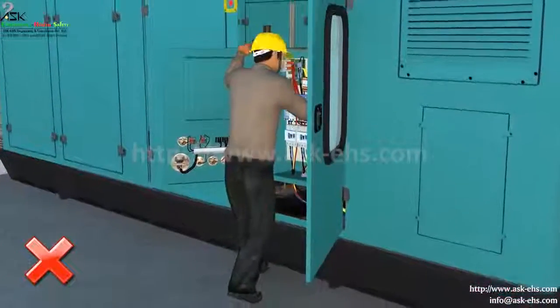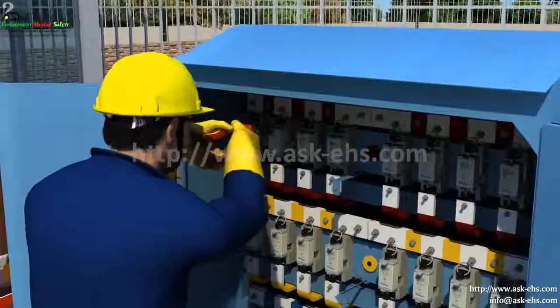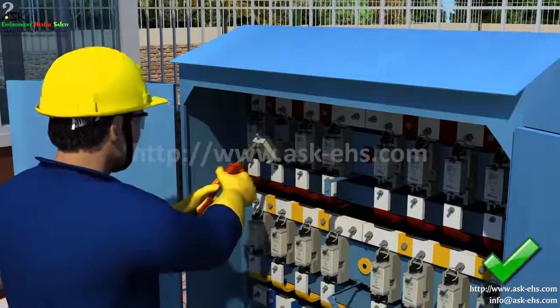No one should alter the electrical connections under any condition. Only trained and authorized persons should do this.